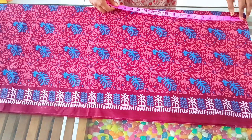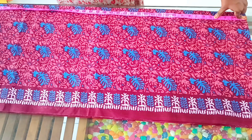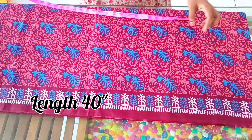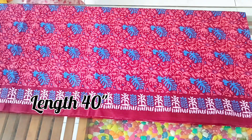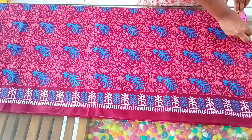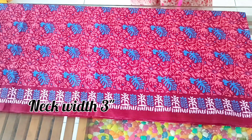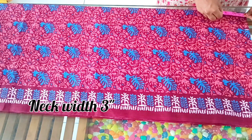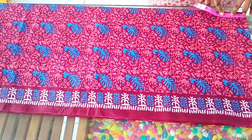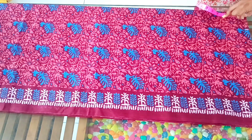I am using the first length, then this length, and the full length. For the next width I am using 3 inches. I am cutting the front and back pieces — 4 inches for the front and back.